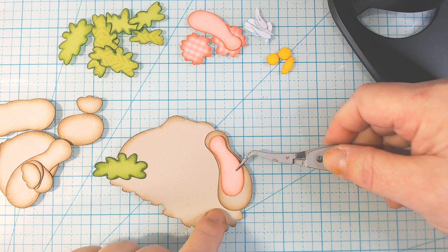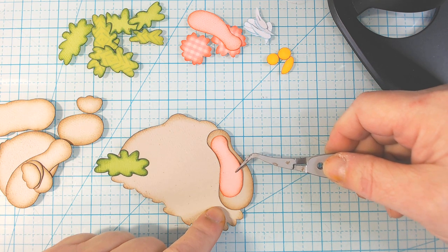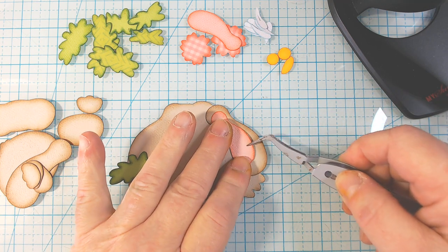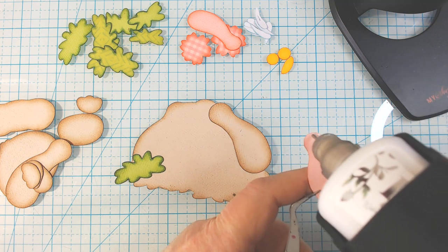There's not a lot of gap that I can see. I've not put this together. This is a free file from Kadoodle Bug Designs this week. It is Saturday, March 30th, 2024.